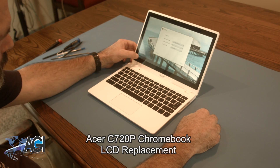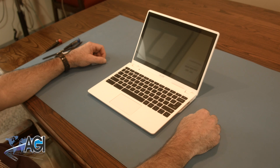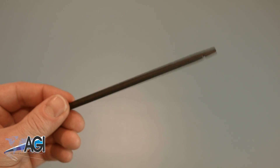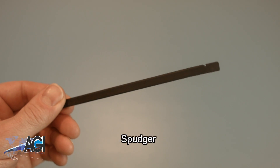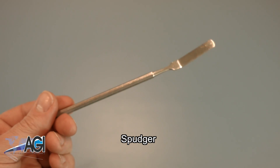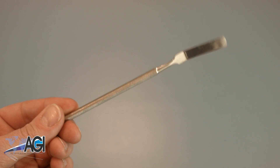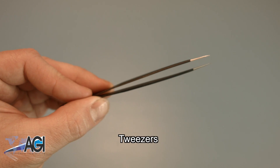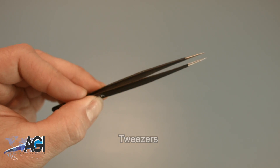First, you will need a few tools. An anti-static mat is recommended to avoid electrostatic discharge, which can damage electronic parts. A spudger will be necessary for this replacement — you can use either plastic or metal, whichever you prefer. Tweezers may also come in handy during this replacement as they might be helpful when handling small parts.